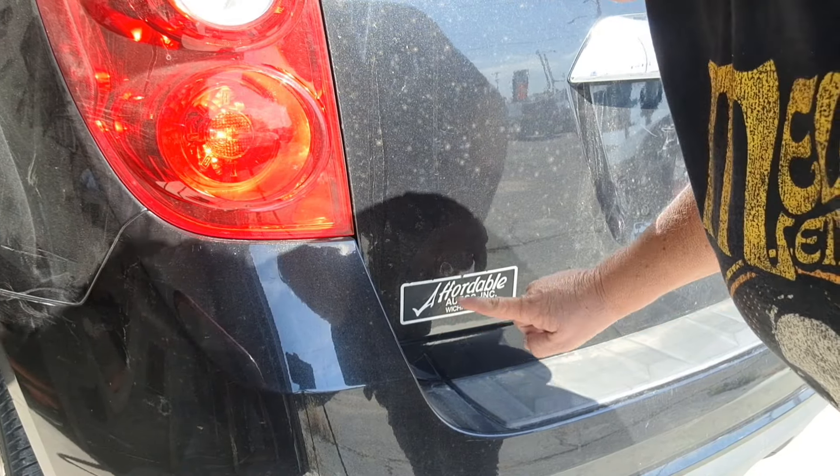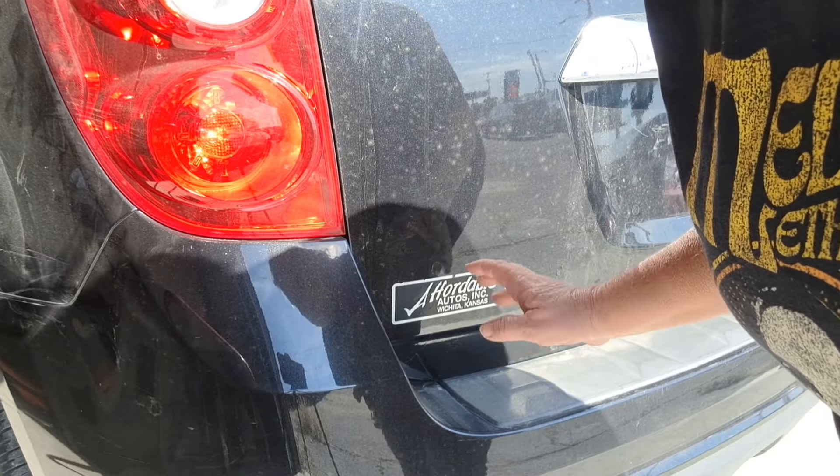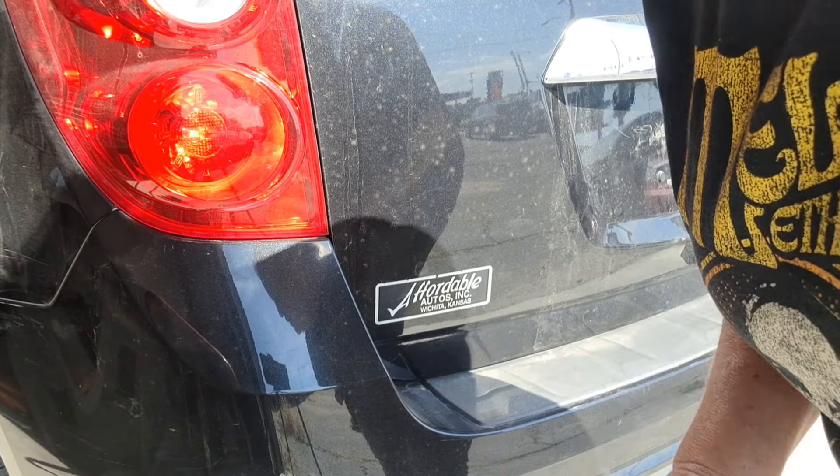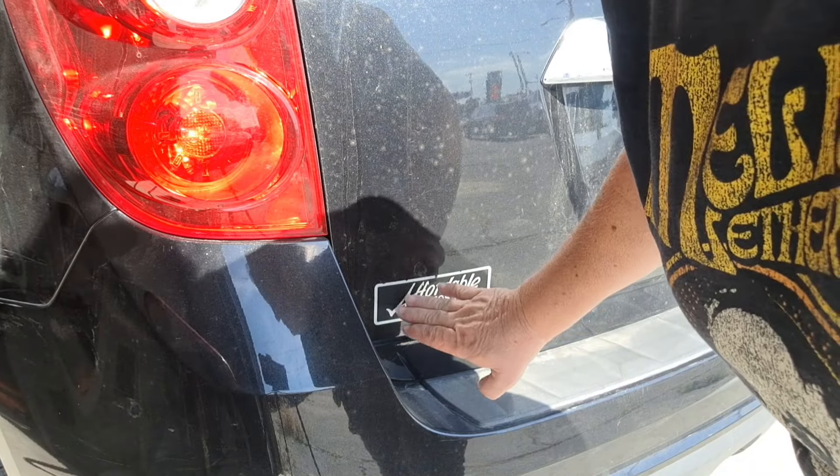Hello friends. So today we need to remove this. This is one of those little jobs that a dealership detailer should be doing. So let me discuss how I'm going to remove that.